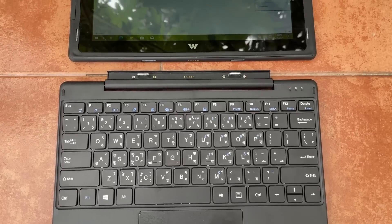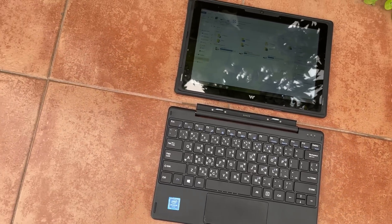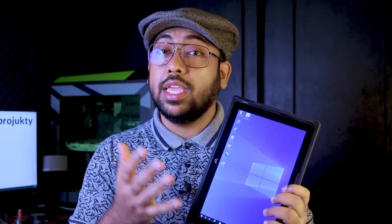The display is 10.1 inches. The keypad is standard distance. The power button and volume up/down buttons are on the display panel. There is also a touch option available — the display can be used as a touchscreen, making it a sort of all-in-one device.